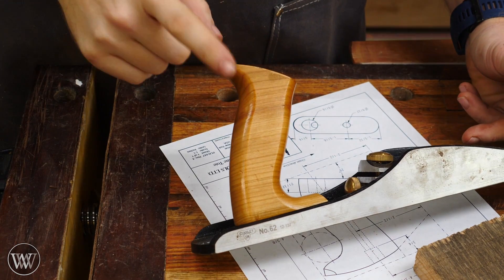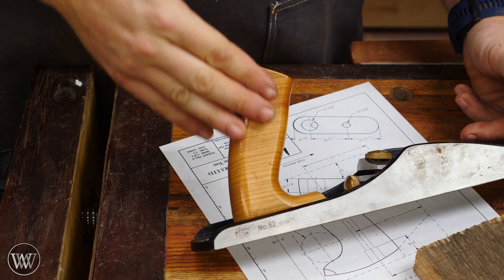Do not call this a handle. It's a tote. I know I'm going to call it a handle many times throughout this video, but it's actually a tote.